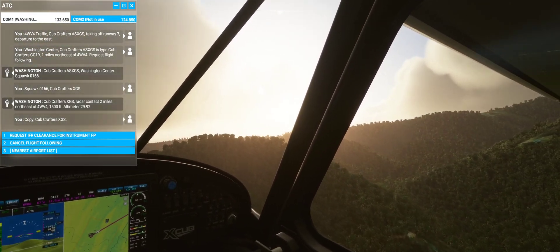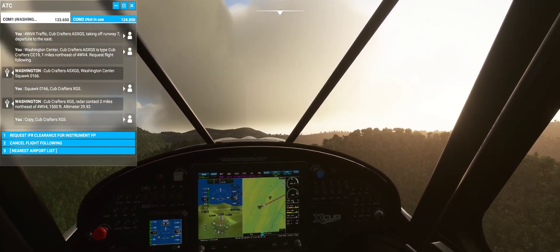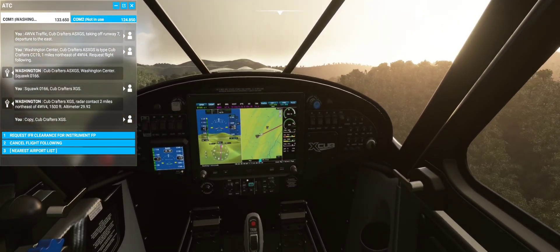Alright, as soon as I clear this crest I'll hit Nav Mode — just want to make sure I don't collide with any terrain.